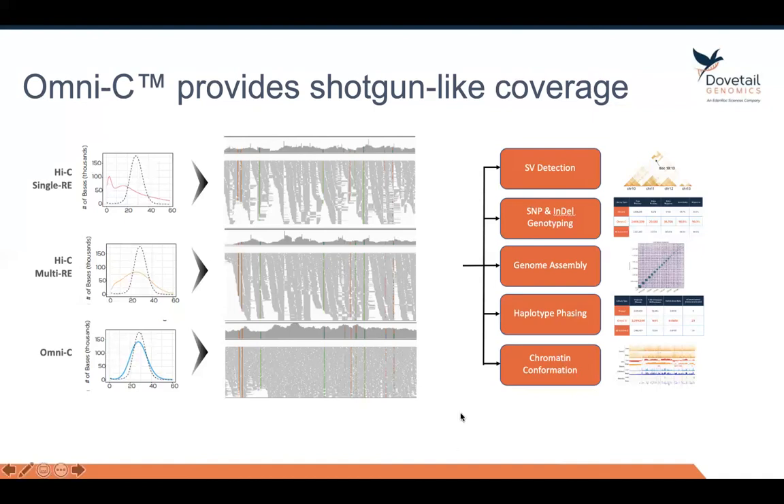We believe that the benefits of Omni-C are great, and you will be able to explore some of these other applications of proximity ligation, like structural variation detection, SNP calling, genome assembly, haplotype phasing, and chromatin conformation profiling — like looking for TADs and looping domains. With that, I'm going to conclude my talk. If you'd like any further information, you can go to our booth at the SFAF meeting, or you can email me directly at mark@dovetail-genomics.com. Thanks.